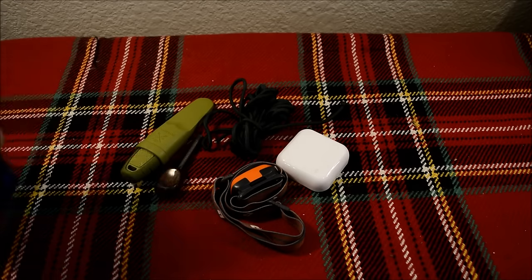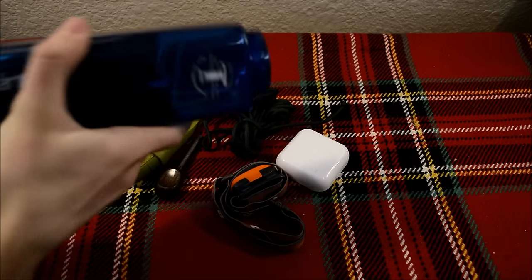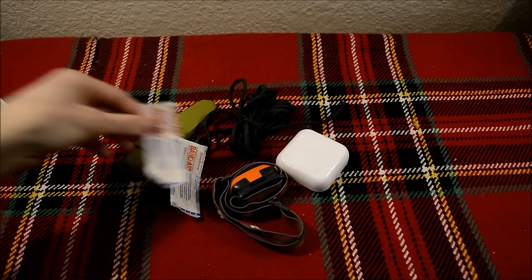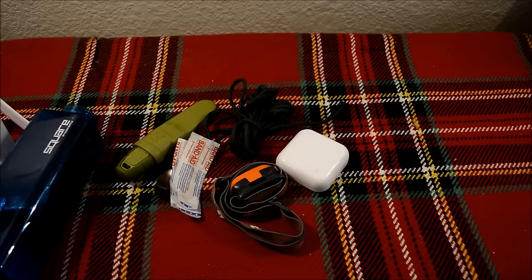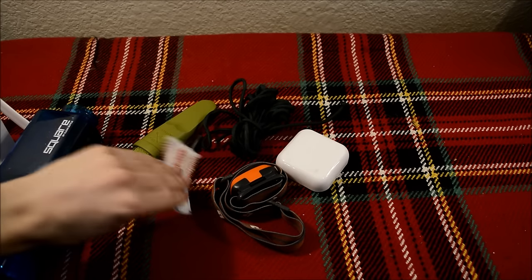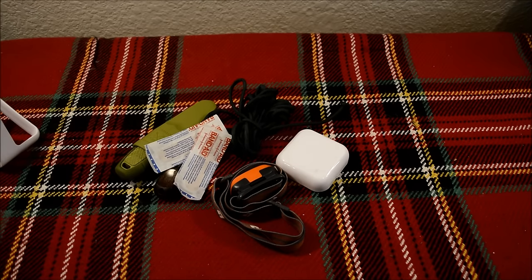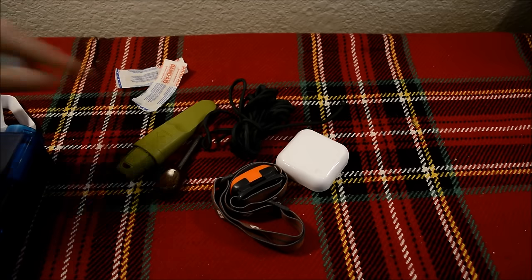The next piece — I'll grab these out of the top — is band-aids. I just have a couple of band-aids here. Band-aids are great overall for general purpose use: if you get a cut, scratch, whatever, you can cover them up easily. I threw a couple in because I still had some extra space in this kit and wanted to fill it with something still useful, even though these are not part of the 10 C's of survivability.